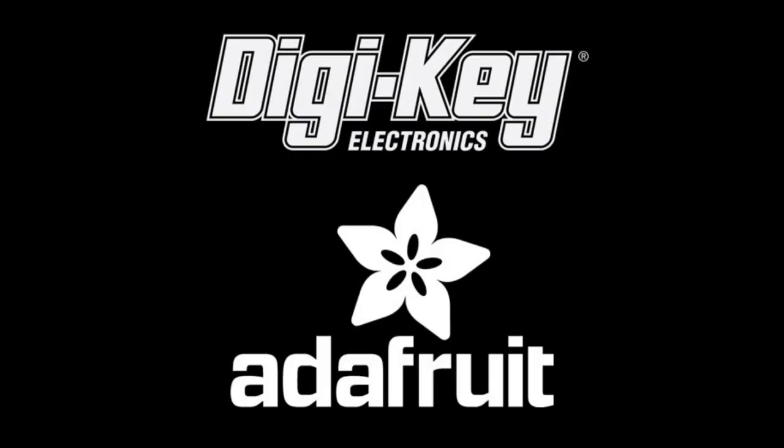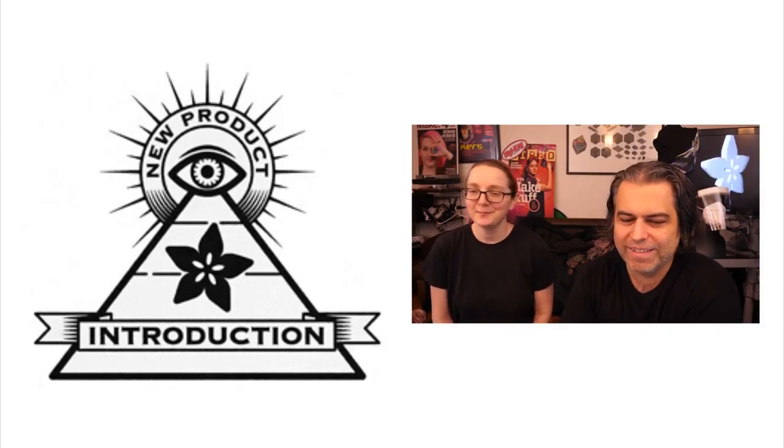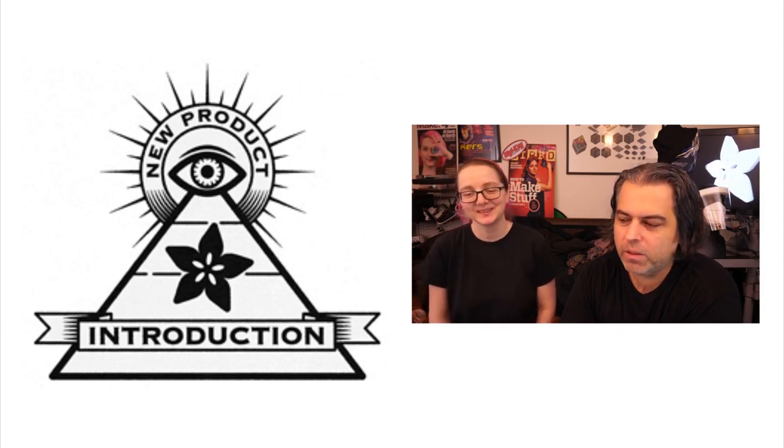It's time for Eye on MPI, brought to you by DigiKey and Adafruit. What are we doing on Eye on MPI this week?